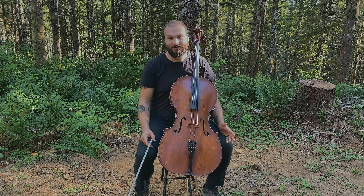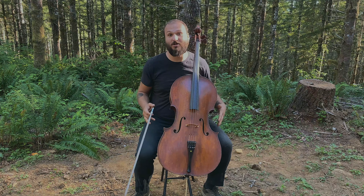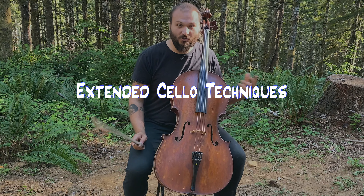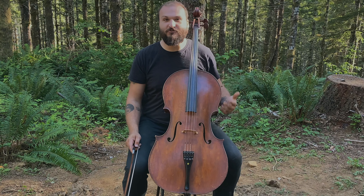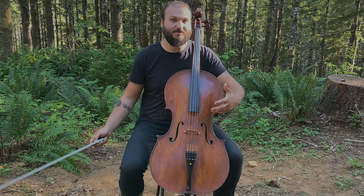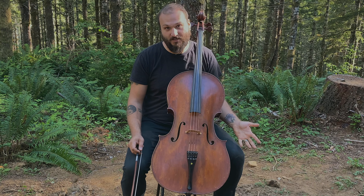Hi everybody and welcome back to the channel. My name is Justin Lepridge, your online cello teacher, and I'm back today with another cello lesson. I want to show you some cool extended techniques — just different things from the normal way of playing that I think are cool. They get used in compositions, they can get used in improvisation — just kind of cool to know what the cello can do.